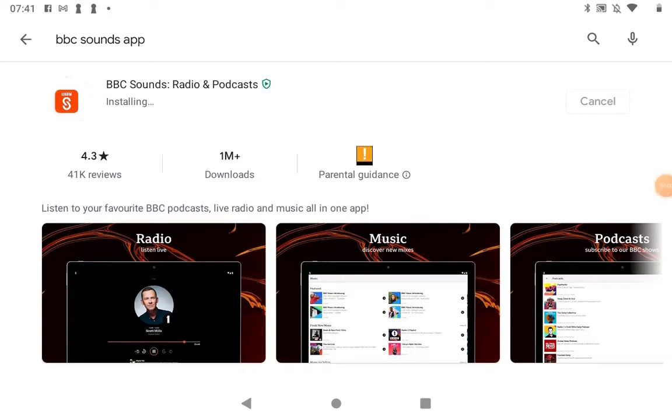In this video we're going to look at the BBC Sounds app. In the previous videos you will have signed up for the BBC iPlayer app. Because you've now got a BBC account, that means you can also easily sign up and register on the BBC Sounds app. I've just come into the Play Store, typed in BBC Sounds, and as you can see it's telling me that it's installing or downloading.